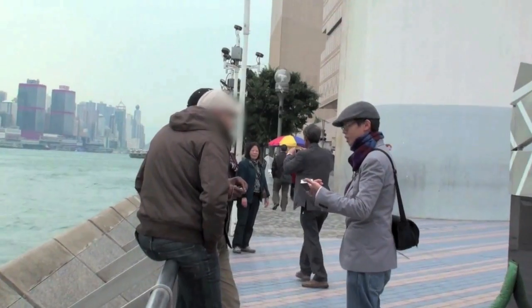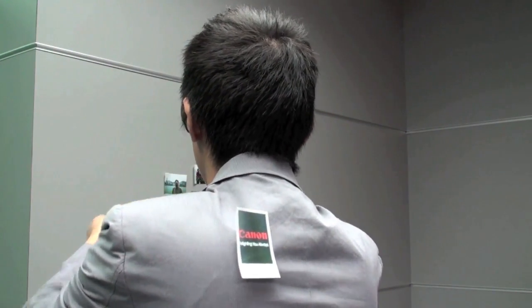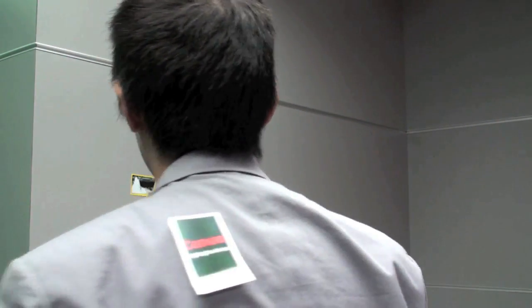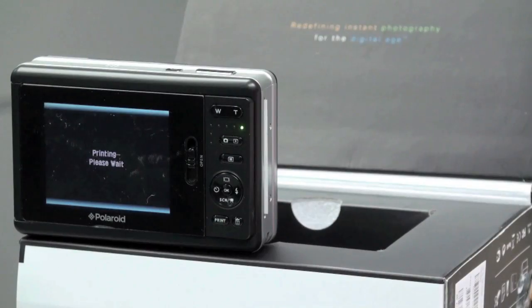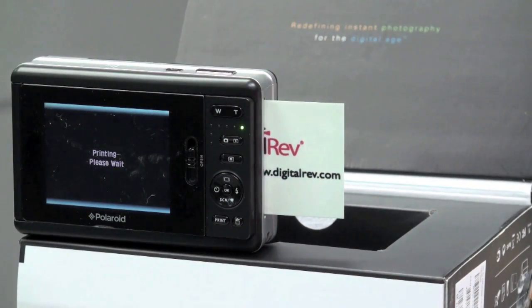Also, there's one more fun thing about the prints — it's got sticky backing. So you can quite literally stick it. There we go, like so. So there we have it: the Polaroid Pogo instant digital camera, which proved to be quite fun. And, quotation marks, is quite good actually.